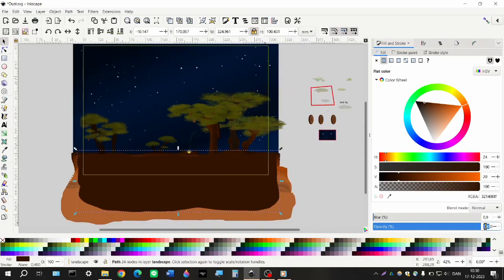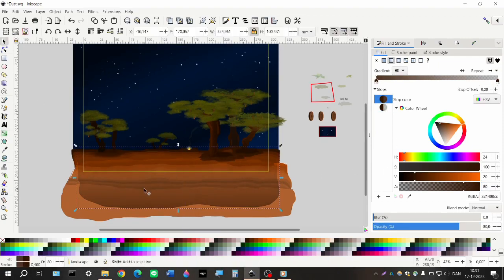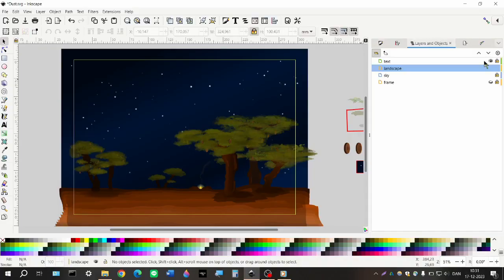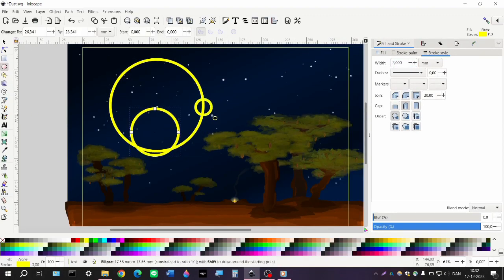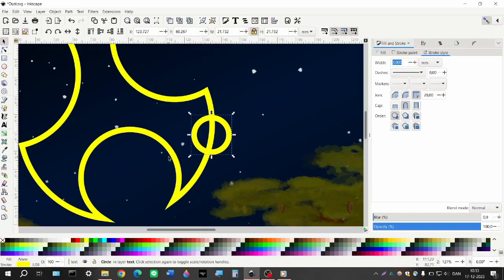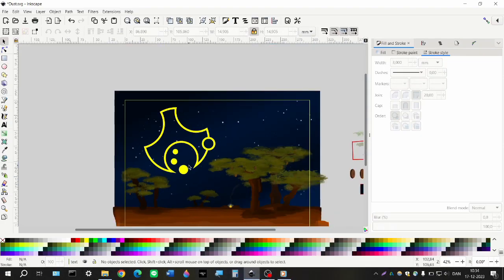That was the stars — the backdrop for the whole project. I'm once again making the foreground a bit darker because it still stands out. With that done, let's move on to the text. There are only four letters in this project, but those four letters took a while to make.